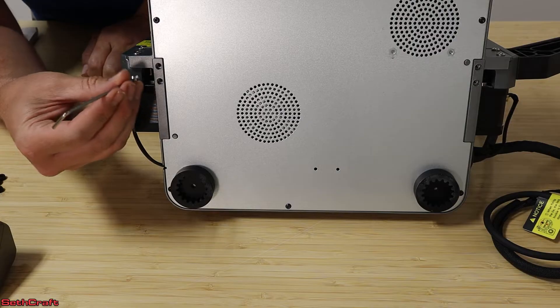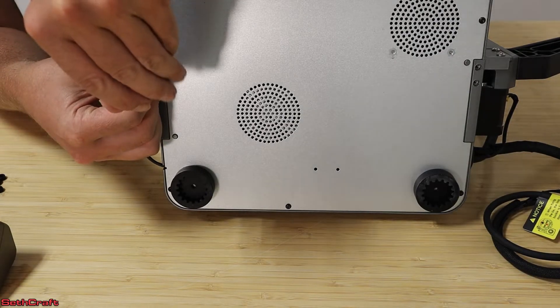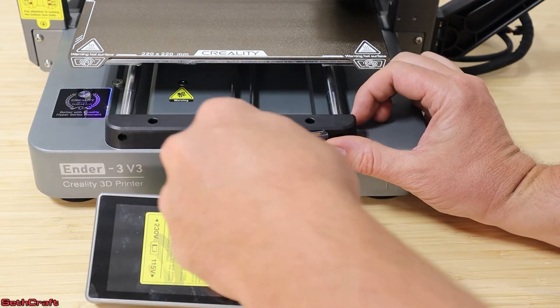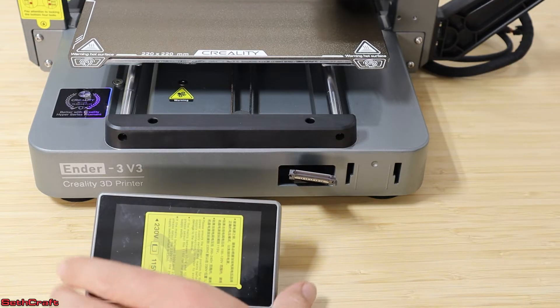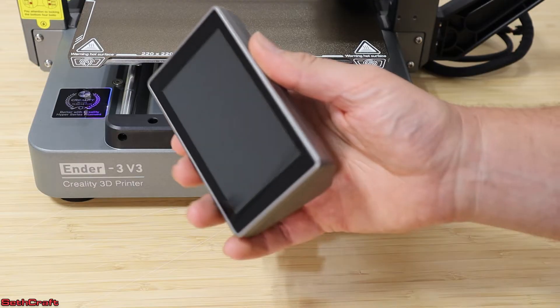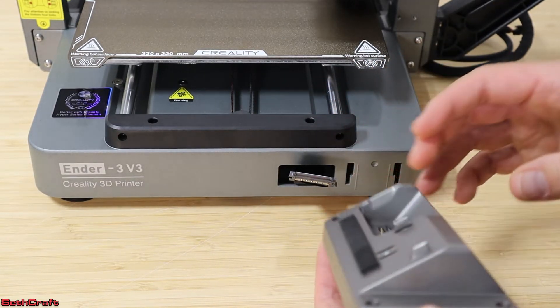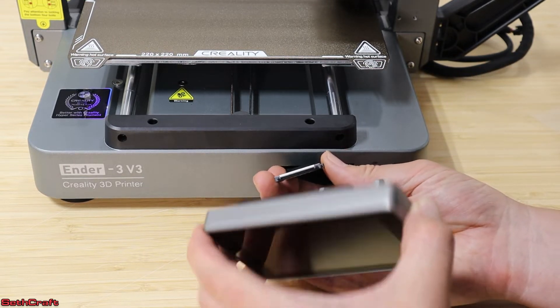There are four screws remaining, and I want to tilt this up so I can access the underside. Next it's time to install the touchscreen. I'm going to remove the protective film from the screen. On the back there is a flat cable, and I want to make sure that I get that lined up correctly and installed.